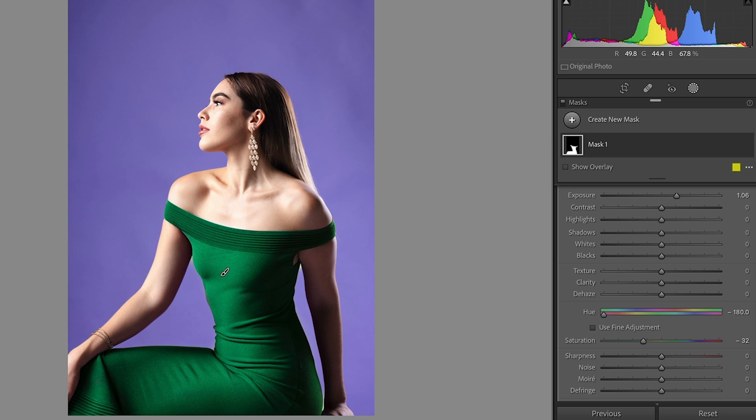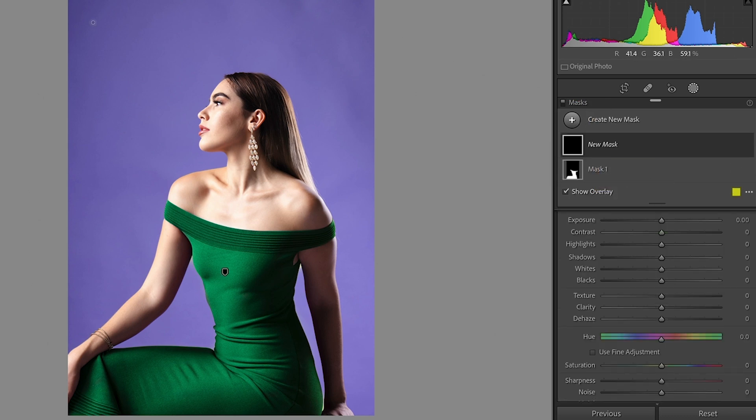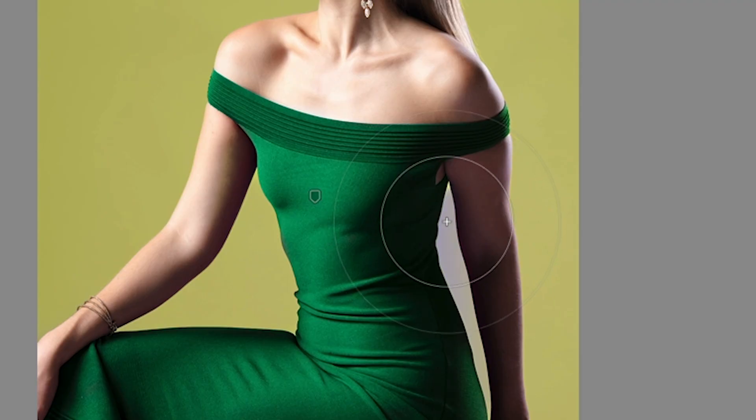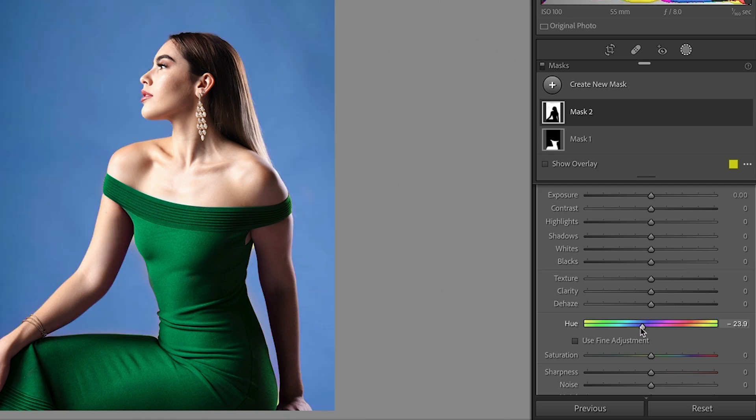Now if you want to change the background, just create a new mask and grab the brush. Let's make it nice and big using the right bracket key, then quickly paint to select the whole background. You can see that as long as you keep the crosshairs out, you can even use a really large brush — just don't put the crosshairs inside the colors you want to keep. Now we can change the color of the background the same way.